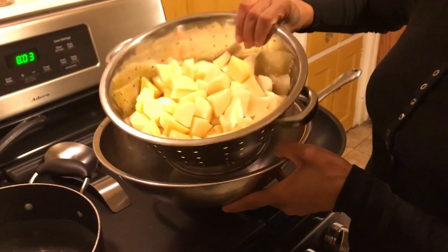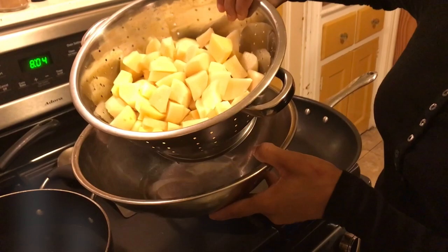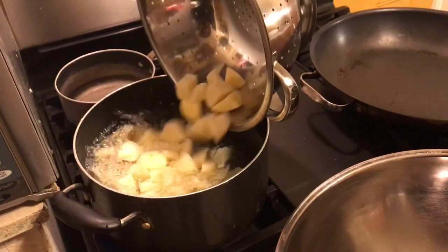I call this the pan-cooked herb chicken with mashed potatoes. We're going to take our potatoes and put them in the water and bring that up to a boil until they are nice and soft. I did put salt in that water, so salt your water generously.